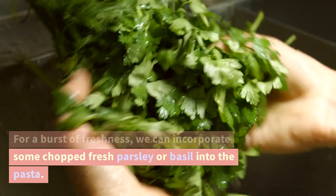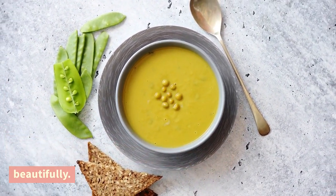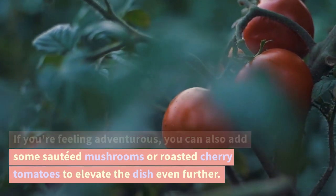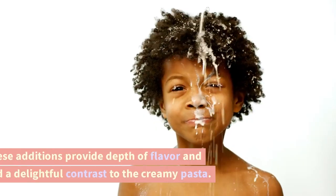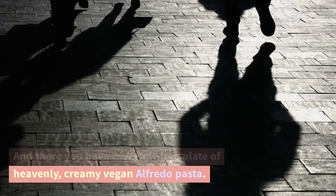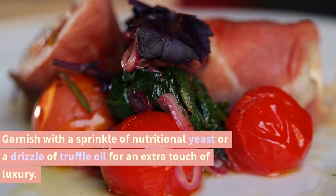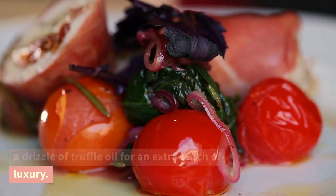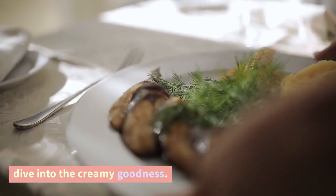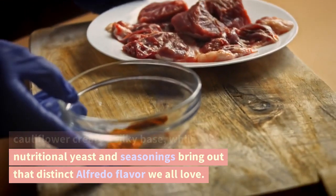For a burst of freshness, incorporate some chopped fresh parsley or basil into the pasta. These herbs not only add a vibrant pop of color but also complement the creamy sauce beautifully. If you're feeling adventurous, you can also add some sautéed mushrooms or roasted cherry tomatoes to elevate the dish even further. And there you have it — a guilt-free plate of heavenly, creamy vegan Alfredo pasta. Garnish with a sprinkle of nutritional yeast or a drizzle of truffle oil for an extra touch of luxury. The cashews or cauliflower create a silky base, while the nutritional yeast and seasonings bring out that distinct Alfredo flavor we all love. You won't miss the dairy one bit.